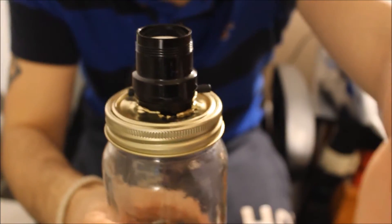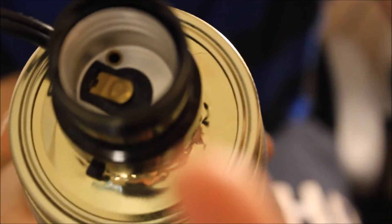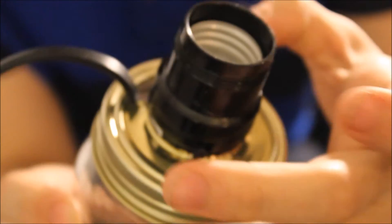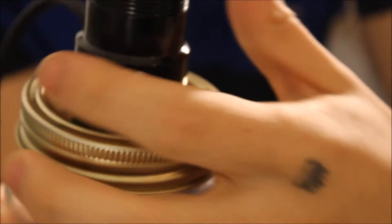Screw that on tight. It should look like this — you want the part to turn the light on and off to be right there. Now we have to do the gluing part. On the outside, as you can see, there are spaces around there. I just need to fill the spaces all the way around with glue to hold it, and just make sure you don't get glue on the switch so you can still turn it on and off.